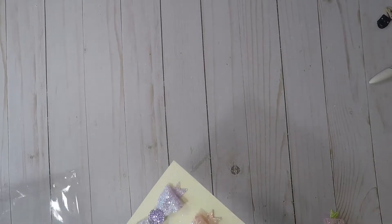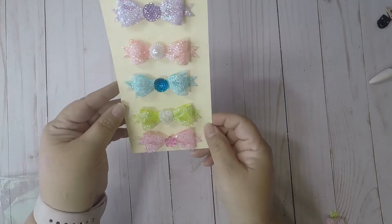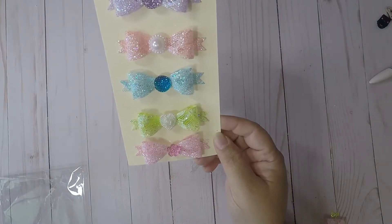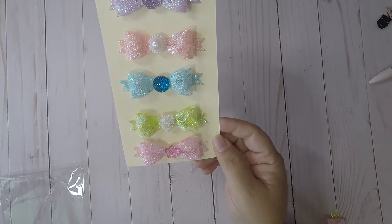Hello crafty friends, it's Carbon Craft Queen. I just wanted to show you some bows I put on Instagram — you may have seen them already — but I wanted to share. I made these bows out of some ribbon and I thought they came out so cute.